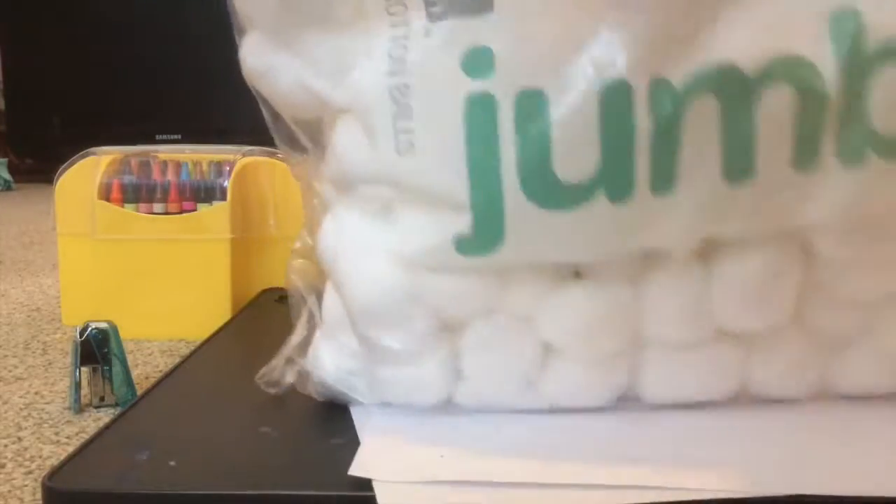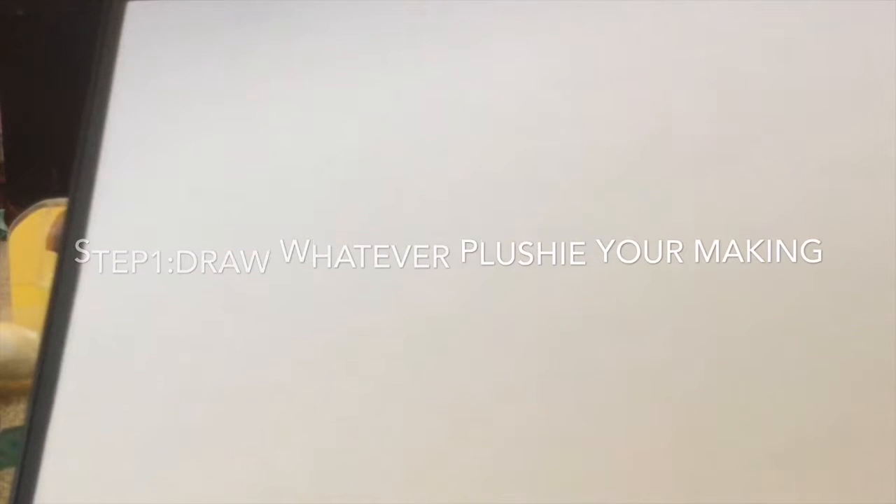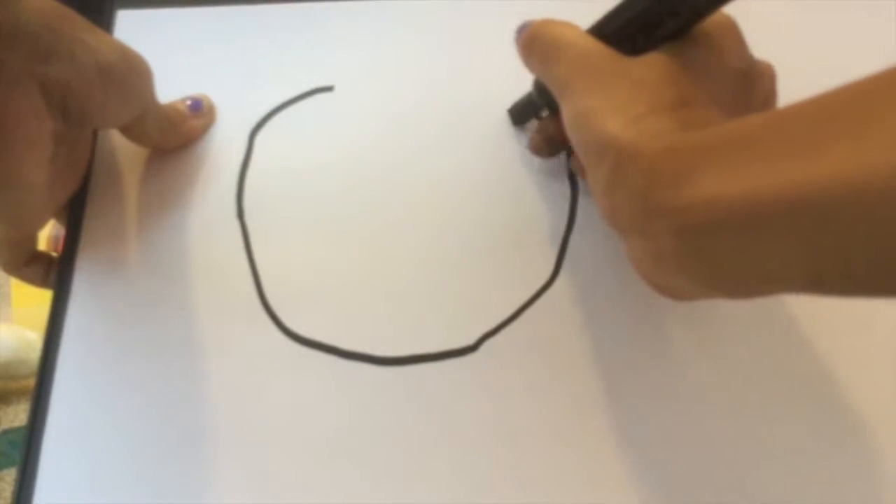Draw whatever plushie you're making — I'm drawing a cookie because I'm making a cookie plushie. You could do it any size you want, as long as it's not too small.